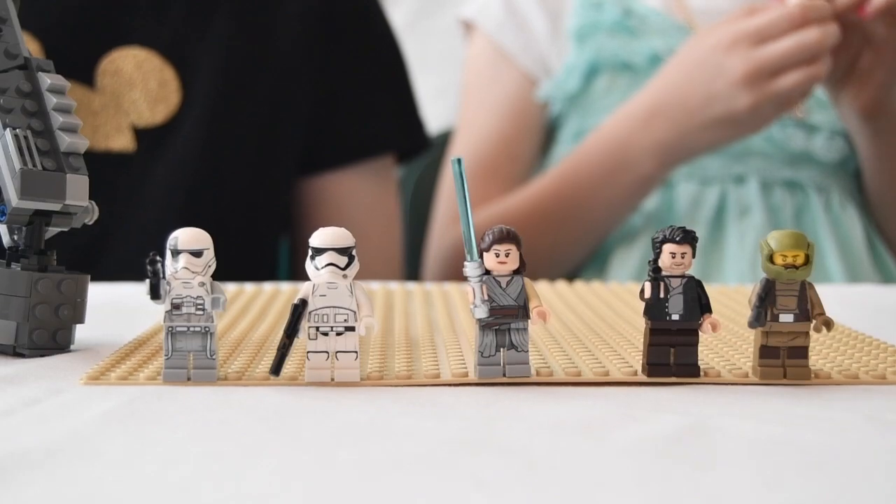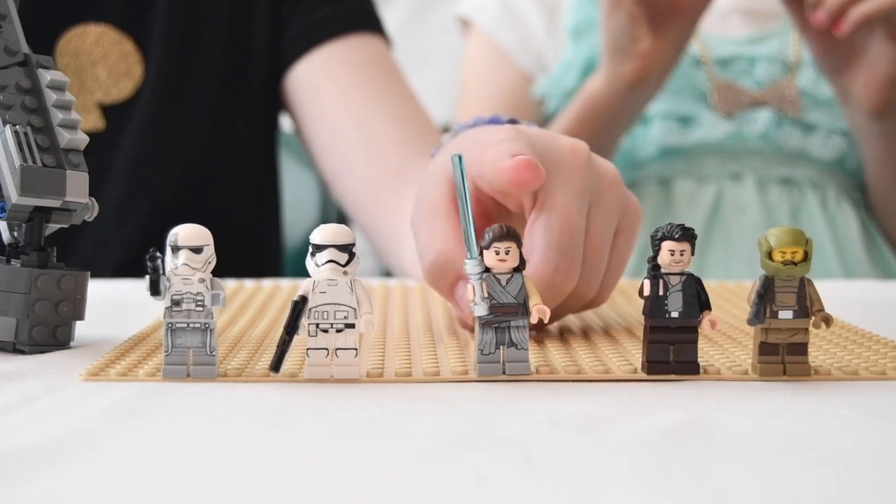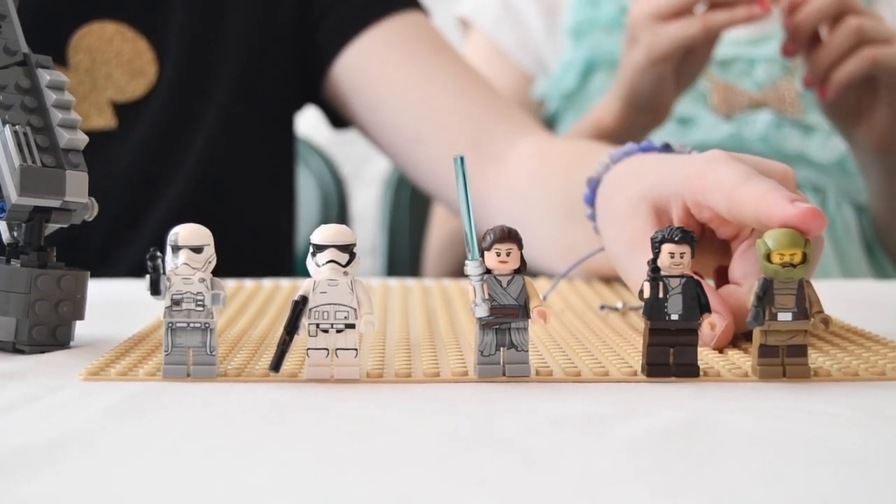The minifigures that this set comes with are the Walker Driver, the Stormtrooper, Rey, Poe, and the Resistance Driver.